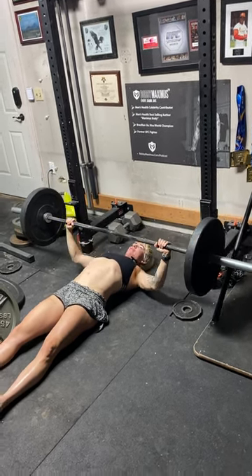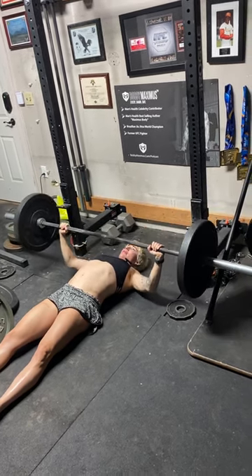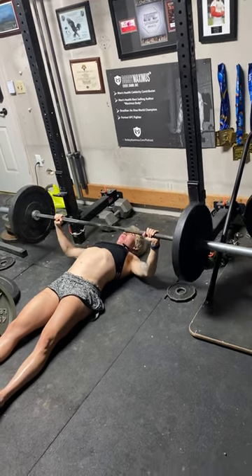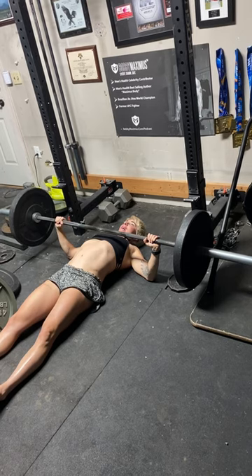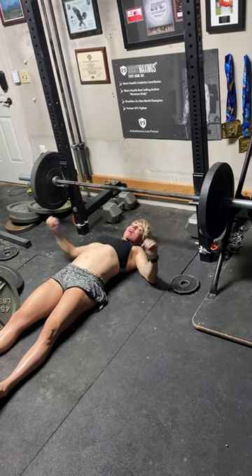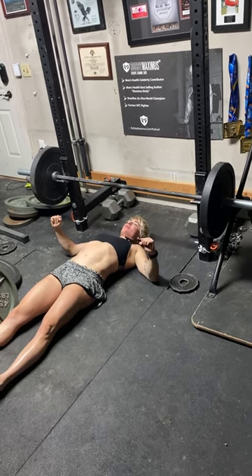Bring the bar over your mid chest and come down until the elbow touches the floor, then press back up. Make sure that the wrist is in alignment with the elbow — you don't want to be on some weird angle, otherwise it's not gonna move well and it's gonna feel terrible. Make sure the wrist is directly over the elbow.